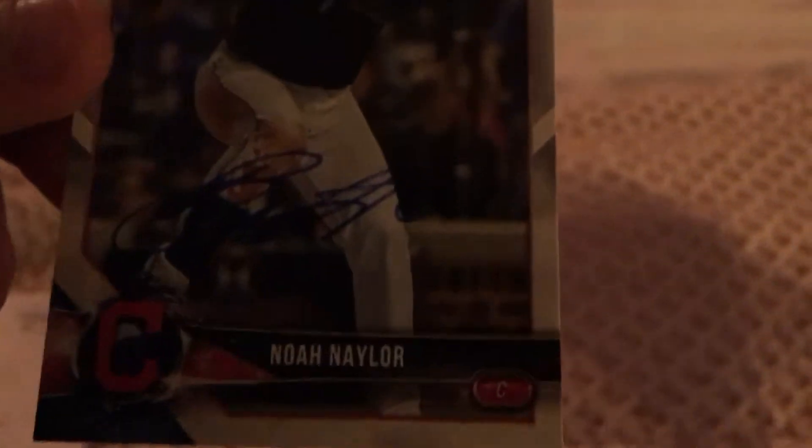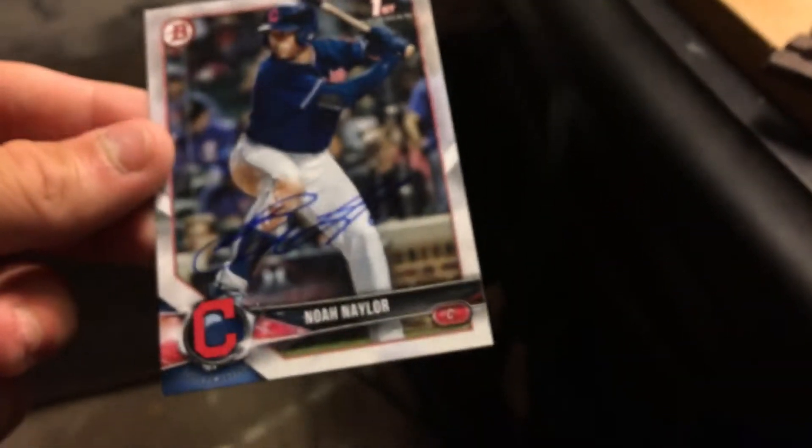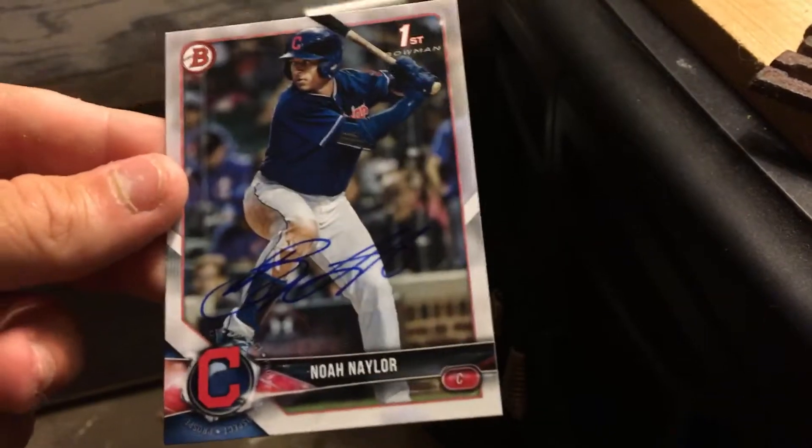This is Noah Nailer — first Bowman. Let me take it over to the lamp. Signed very nicely in blue. One more card to my 2018 Bowman Draft set.